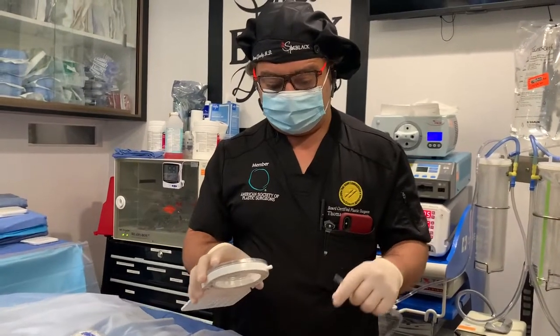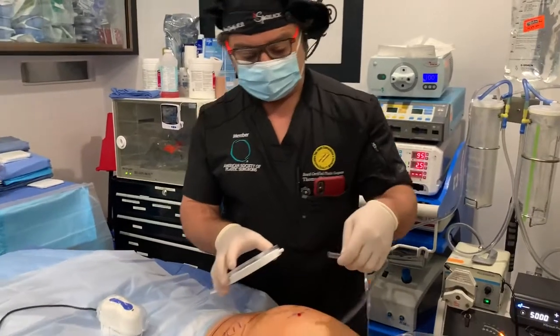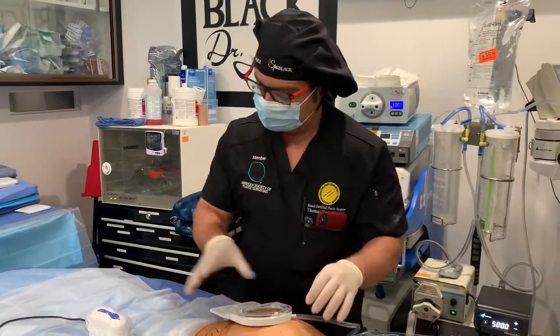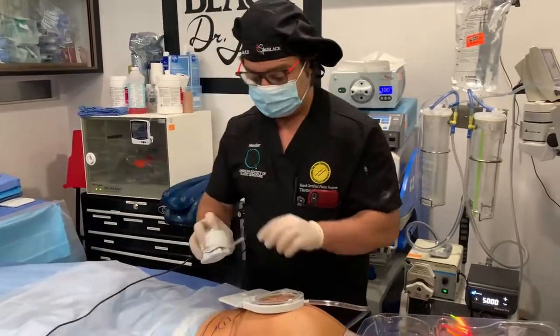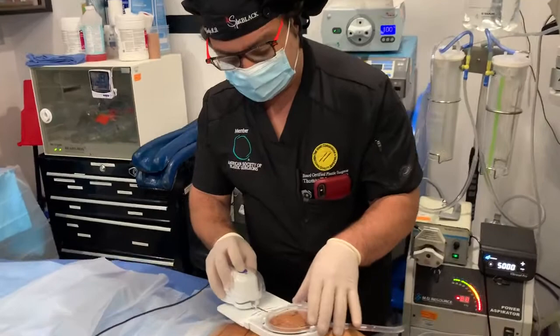Alright, hey guys, we're doing Selfina today, which is a drill that pops out the dents of the cellulite. These are the best cellulite machine on the market. We've already injected. You can do this awake too. The reason she's doing it asleep is she's already asleep — she's getting other work done.